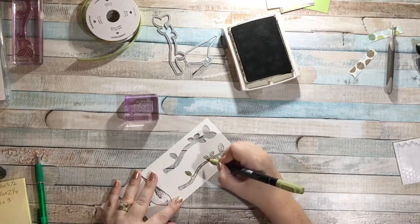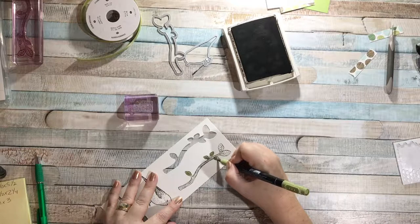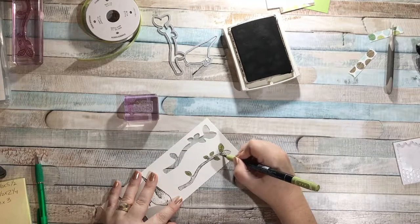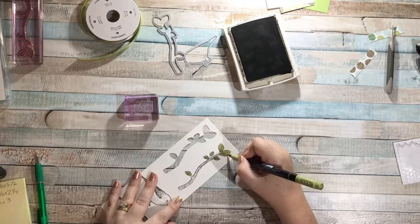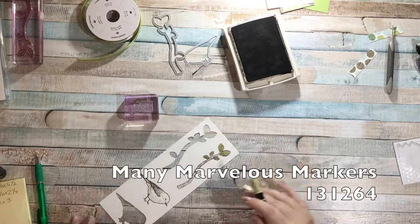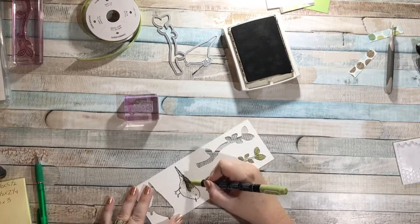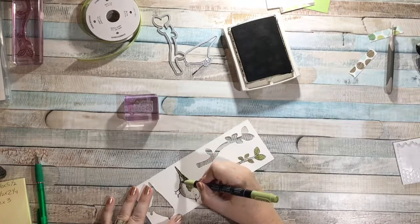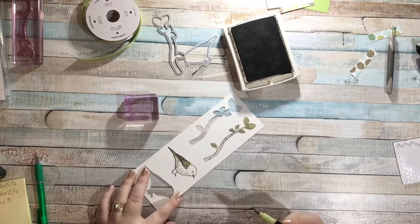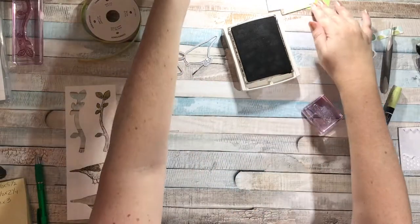The Stamp and Write markers have a fat end for using on your stamps and a skinny end for journaling. The Pear Pizzazz marker either comes in the Subtles collection where you get all ten of the Subtles, or in the Many Marvelous Markers set. On my bird I just want to give them some green feathers — nothing too serious, just to bring in a little bit of color.